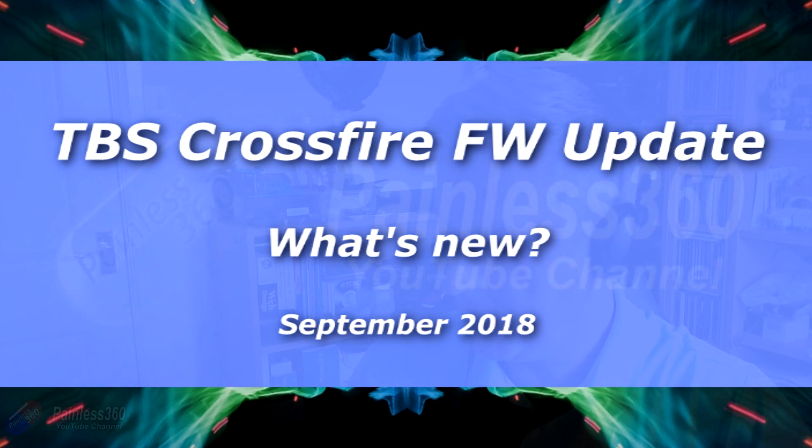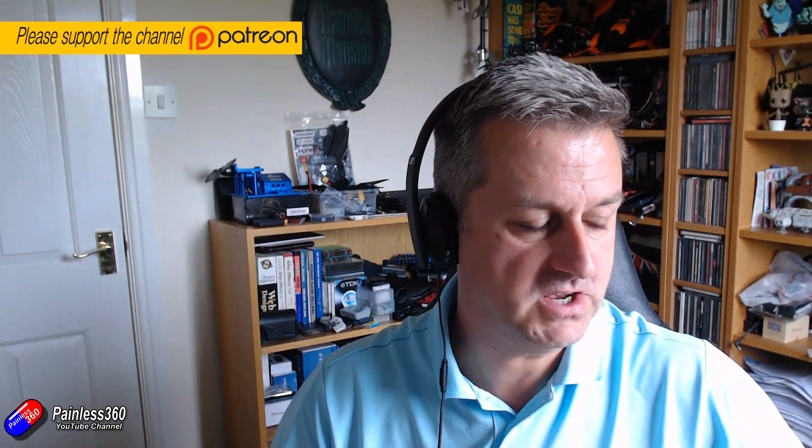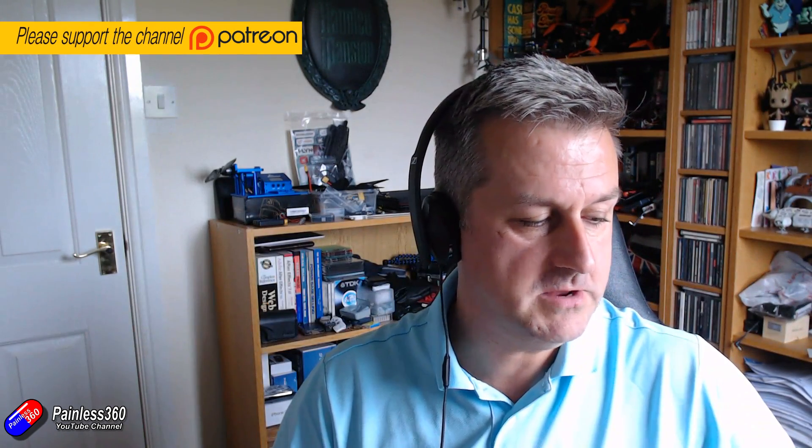Hello and welcome to the video. In this video we're going to be talking about the updates that are all around in the TBS Crossfire. For those of you that have been watching the channel for a while, you'll know that the Team Black Sheep Crossfire stuff is something I've got an entire series on. So if you're interested in finding out what Crossfire is, how it works, why it's different, and the advantages of Crossfire over a traditional 2.4 GHz system, then go and have a look at those videos.